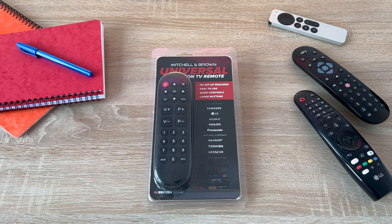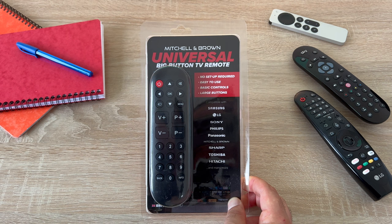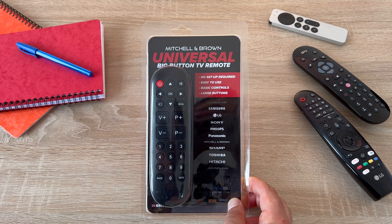You'll be able to use this remote control with all of Mitchell & Brown's TVs, as well as large TV manufacturers such as Sony, LG, Samsung and so many more. Over 2,000 models are supported, and I'll link those in the video description.